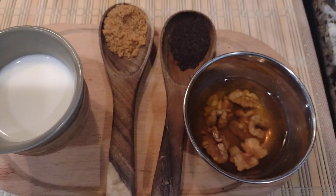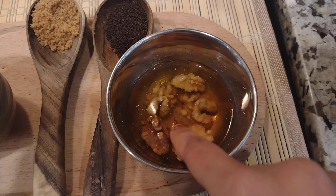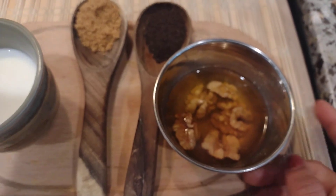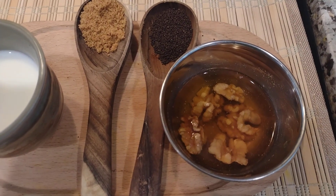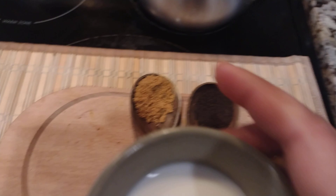Good morning, namaste! Today we are making a special walnut chai. I soaked the walnuts in water overnight, and the soaking water has such a nice walnut taste to it.